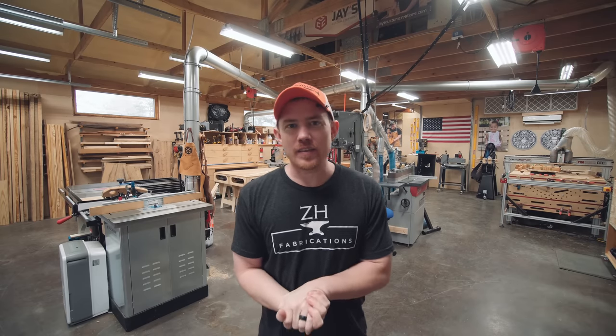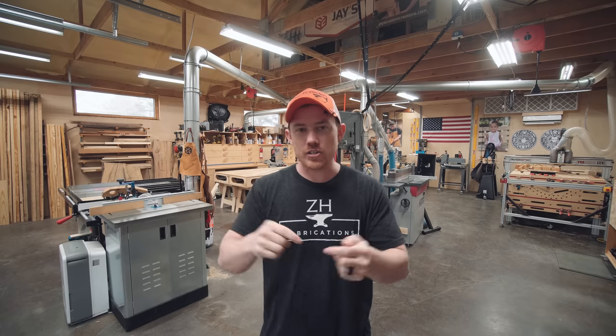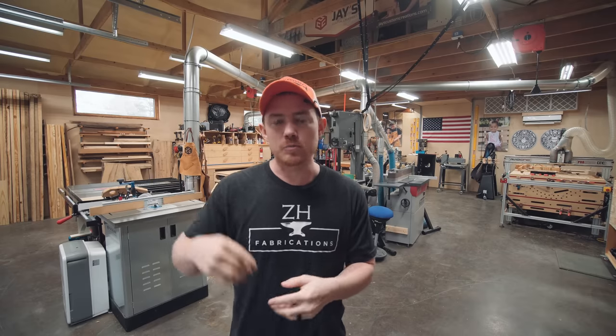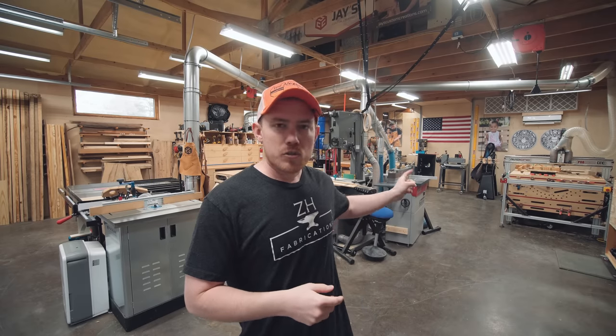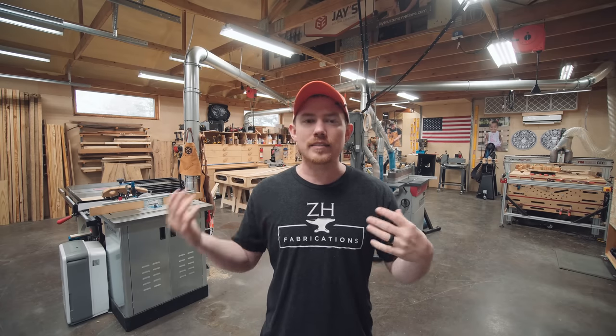Hey folks, how you doing? It has been a year and six months or so since I moved into this shop, so I figured why not do a shop tour. It's basically the exact same setup that I initially had when I moved in — I designed this layout before actually being in here with some tools. There are a few minor tweaks: I got a much larger horizontal belt sander, and I upgraded my 2x4 CNC machine to a 4x10. But it's basically the same workflow.